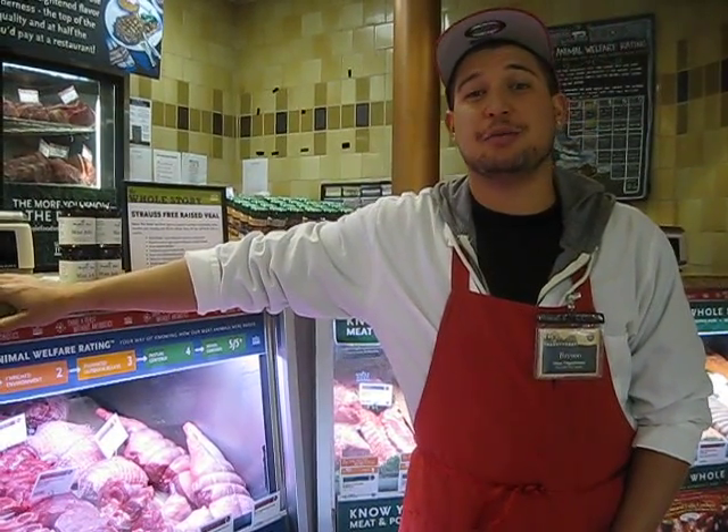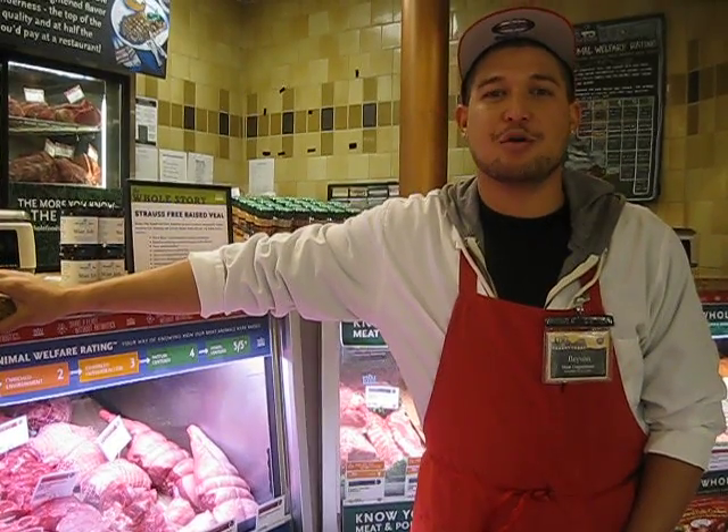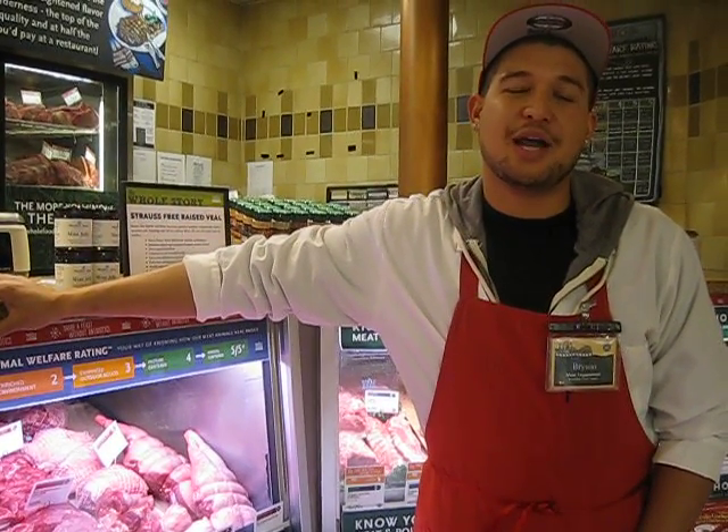Hi, I'm Bryson, Associate Meat Team Leader here at Whole Foods Santa Monica. I'm here today to talk about bottom round beef roasts, excellent for the holiday and winter seasons.